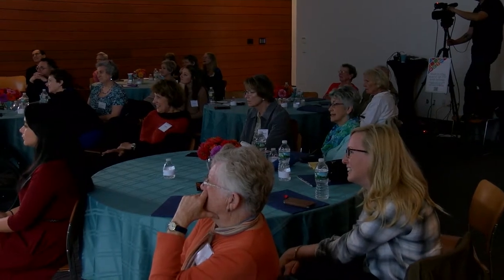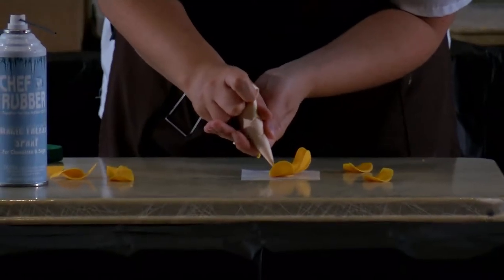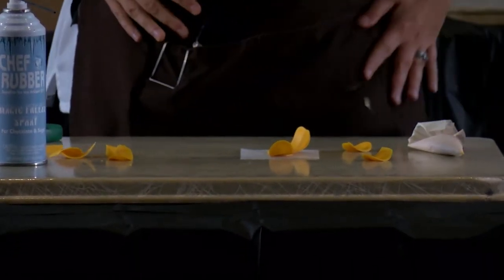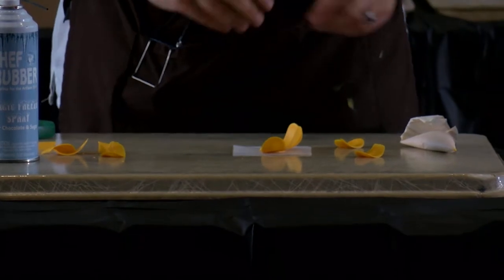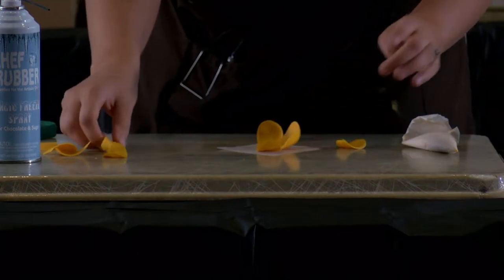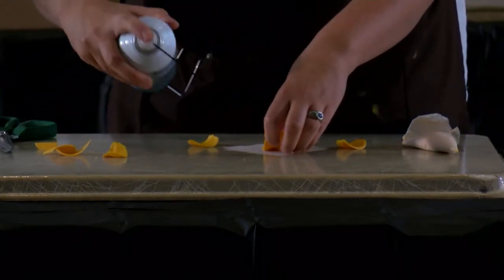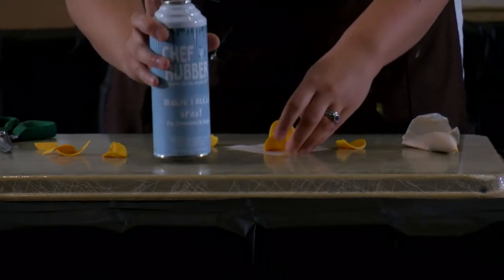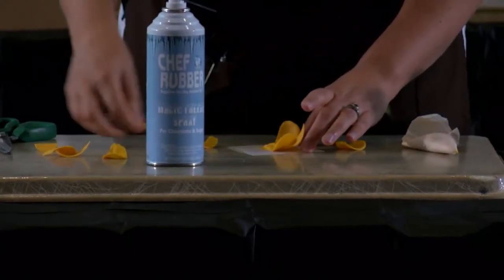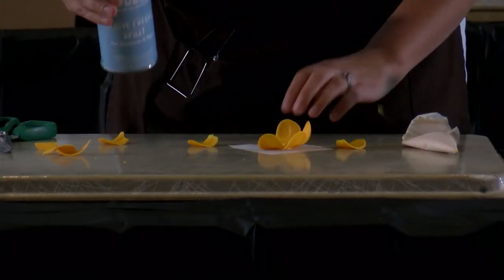Has anybody here ever worked in chocolate before? We must change this. Chocolate is so fun, but you need a lot of patience for it. Chocolate is so temperamental — it has a mind of its own, it does what it wants to do. Basically, it owns you, because chocolate is very sensitive to temperature.